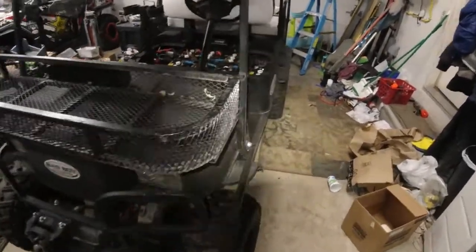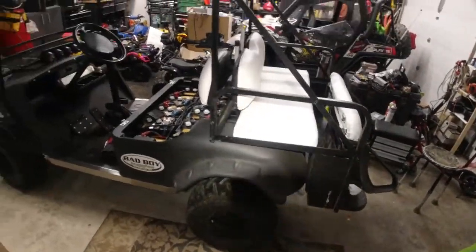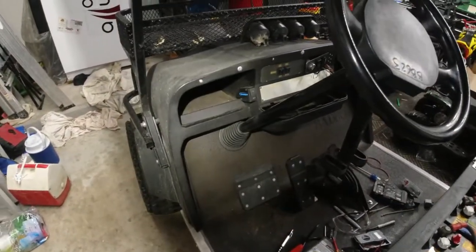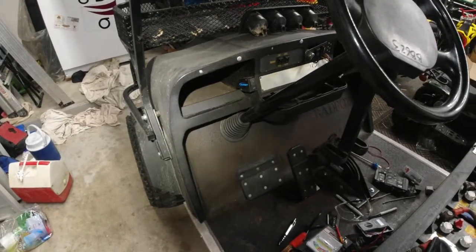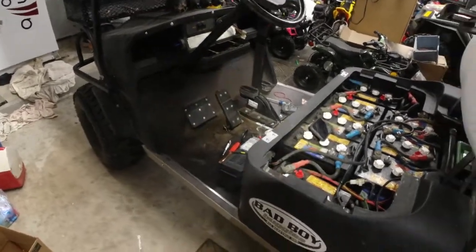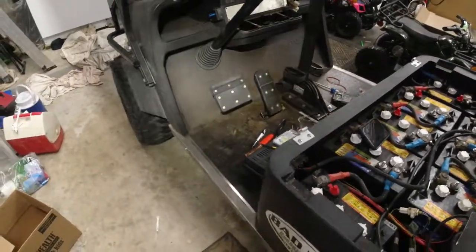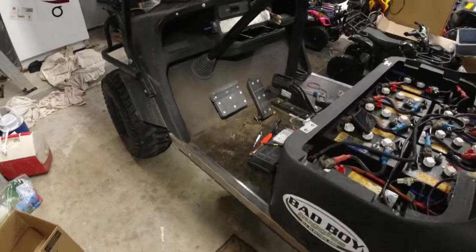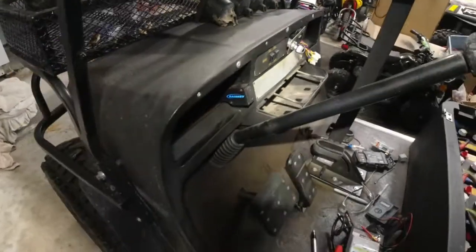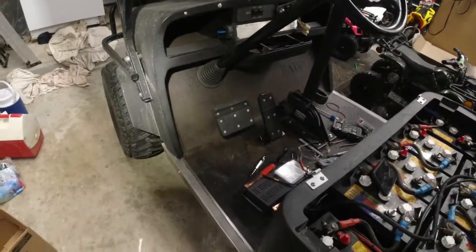I'm going to do my best to keep this as short as possible and pack as much information in here as possible. This is a 2008 Bad Boy Buggy model BBAMS for 2006. I bought it from a friend who didn't know much about electrical stuff. He bought it from an older man who took pretty good care of it — it's in real good shape. The story is that he put it away working and when he brought it out in the summer it did not work.